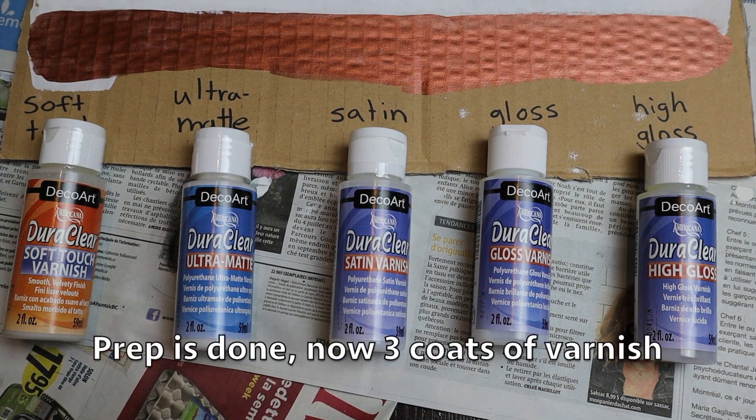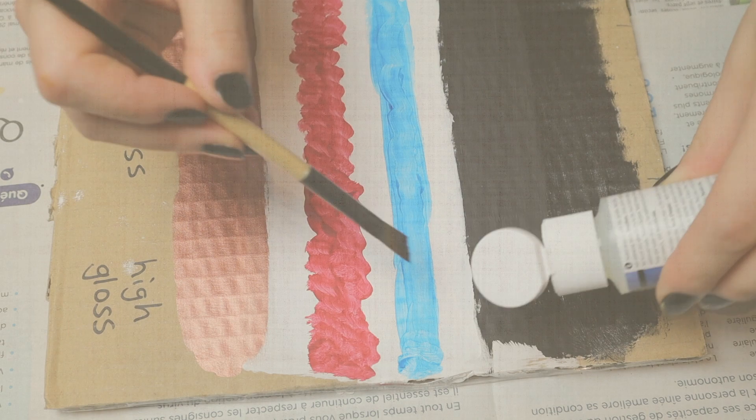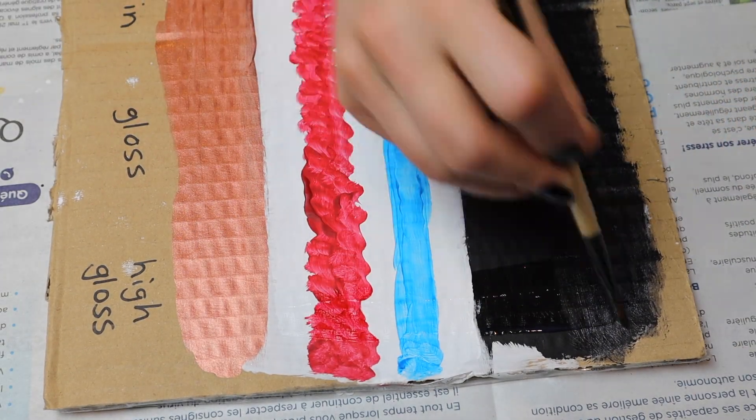After the prep I did three coats of varnish on each section. On the back of each bottle they pretty much say the same thing, except they change the word — gloss, ultra matte, etc.